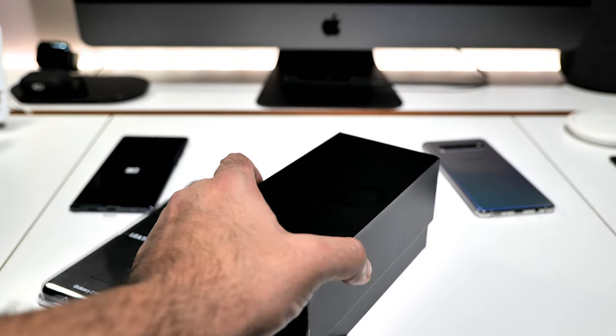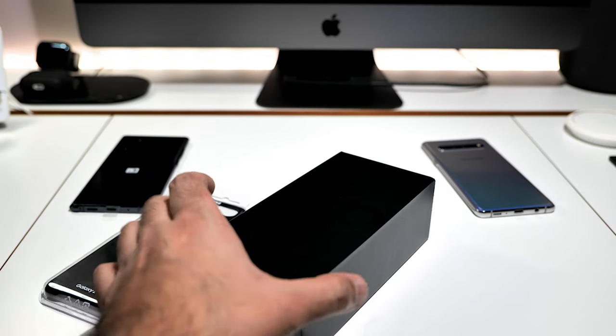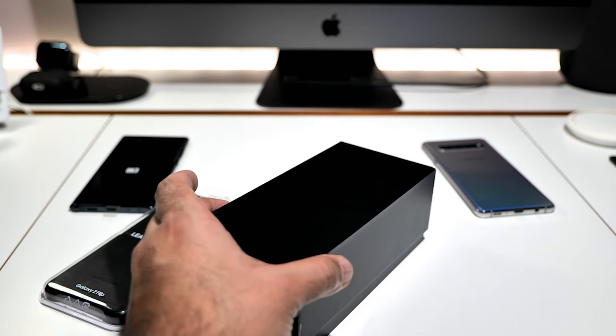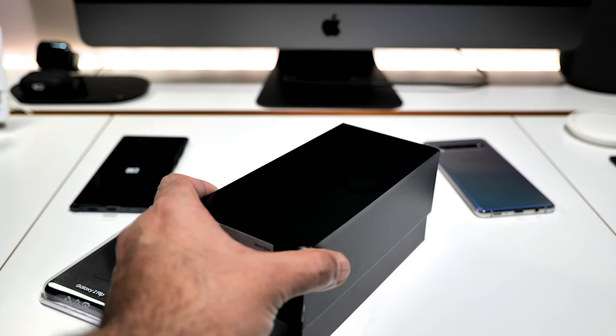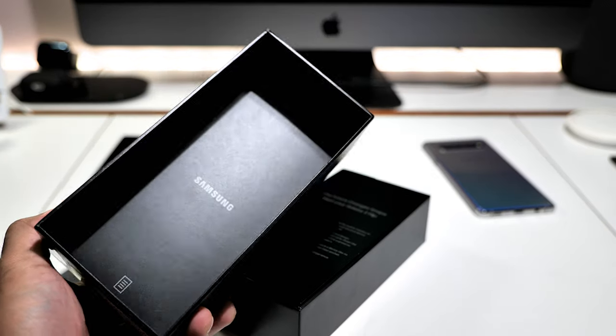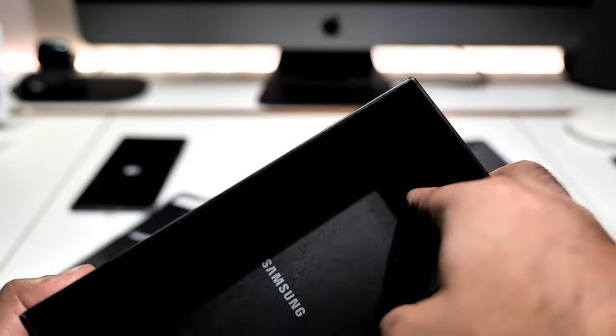Let's pull the top off. This is nice — some boxes when you try and take the lid off they're just a pain in the backside, but this one is nice. There is a hidden thing in the lid so let's get that out.